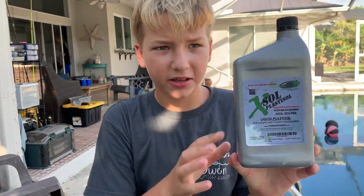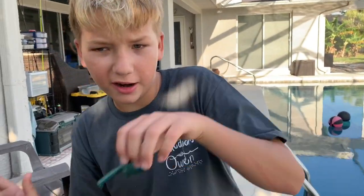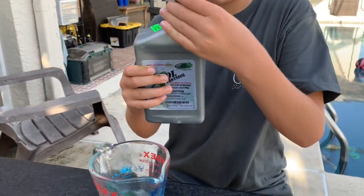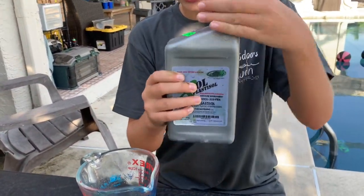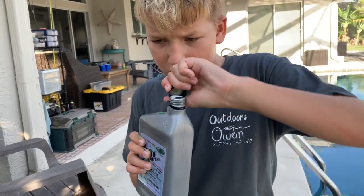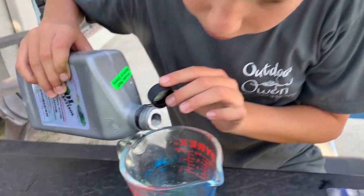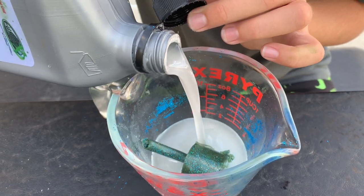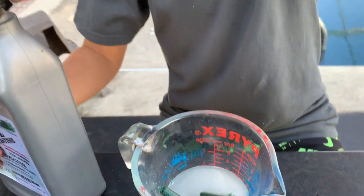Alright, so we have our liquid plastic here, and this came out of the tube, so we're just going to throw that in there. We're going to pour a little bit of this liquid plastic in there. Just like that — that's probably enough.